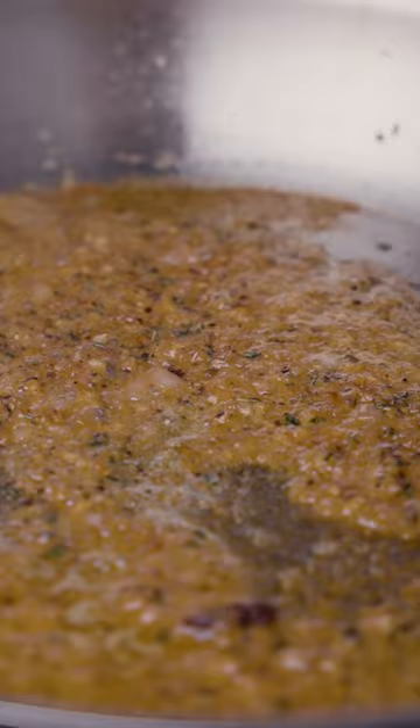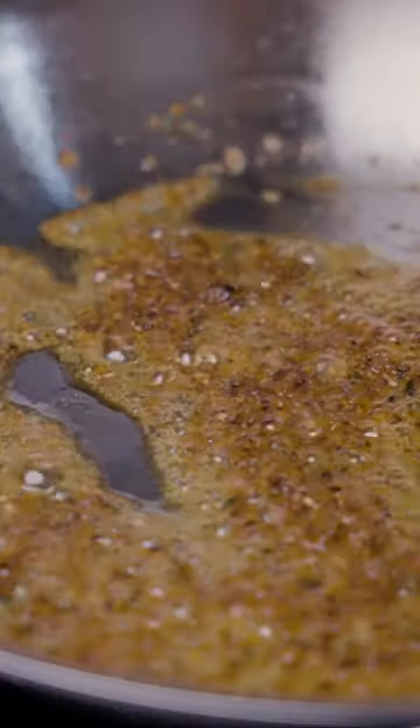A touch of turmeric — not very much — then a third of a pint of heavy cream. Mix it all in.